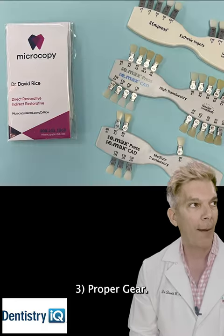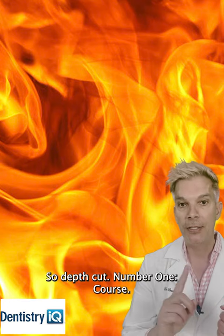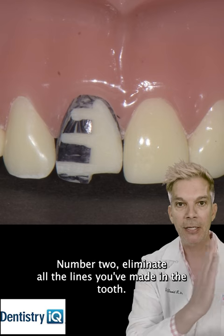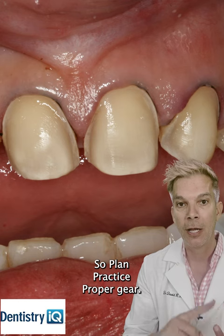Three: proper gear. You've got to use single-use diamonds. Time is money — dull burrs create heat. So depth cut first, number one. Coarse burr, number two — eliminate all the lines you've made in the tooth. Then come back with a fine diamond and polish it. So: plan, practice, proper gear.